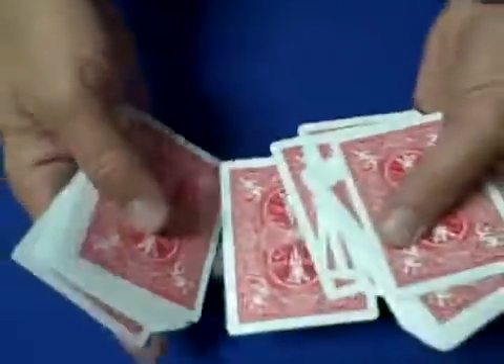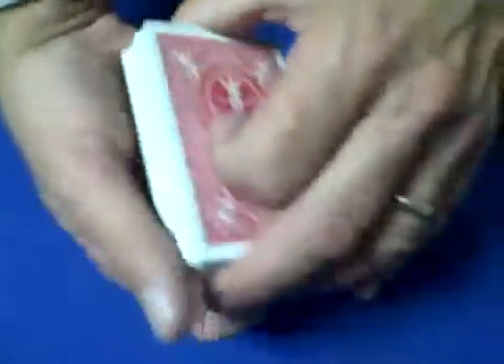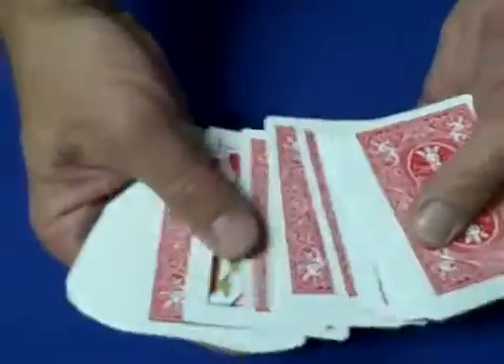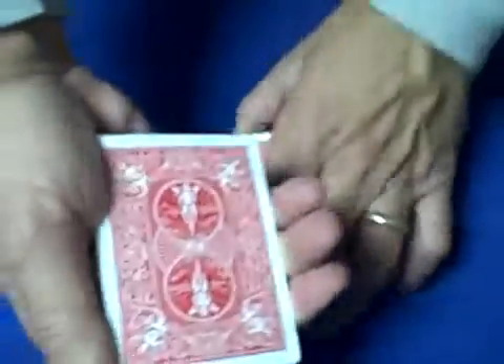What I'm going to do is take a look — there I am — the jack of hearts. We'll turn the jack of hearts face up in the middle of the deck and we'll give the cards a couple of cuts, and we're going to have the spectator just say stop whenever they'd like. Right there, okay.